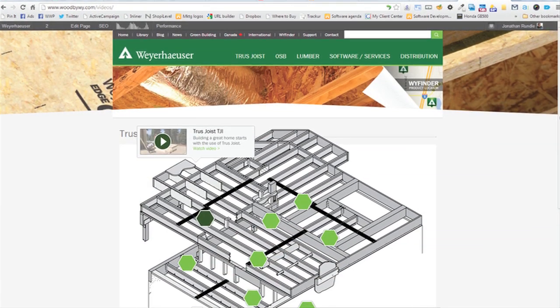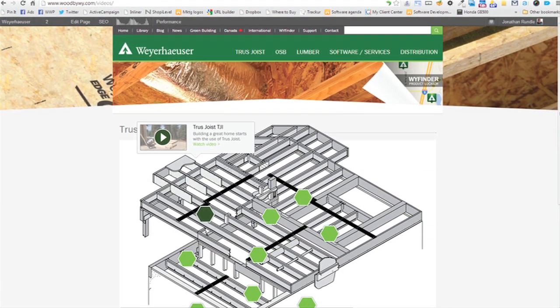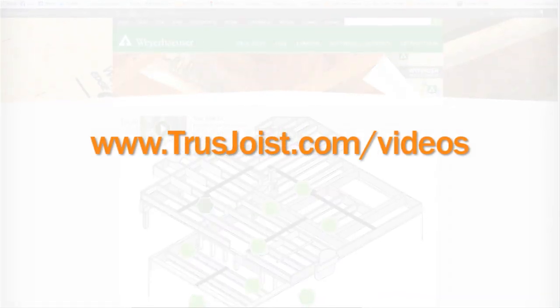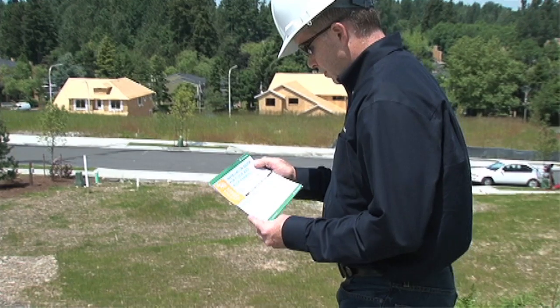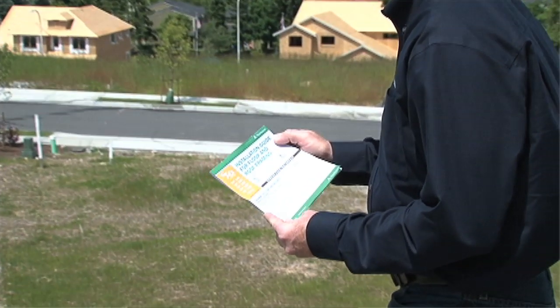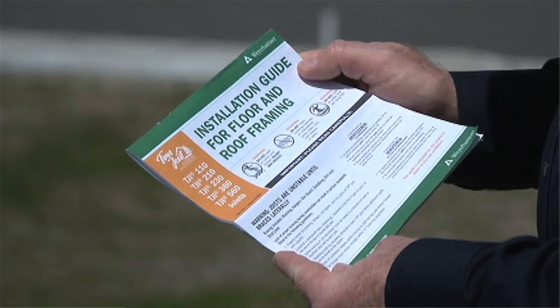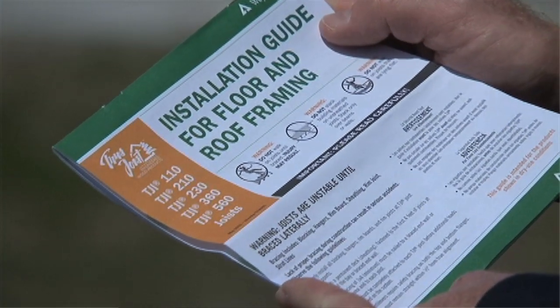Be sure to check out the other videos in this series of floor framing details, which you'll find online at trussjoist.com/videos. You can also find more detailed information on floor framing in the Truss Joist Installation Guide for Floor and Roof Framing, which is available online or from your local representative.